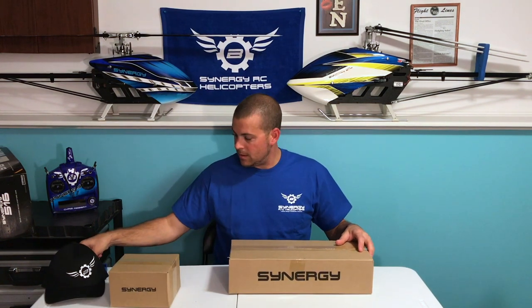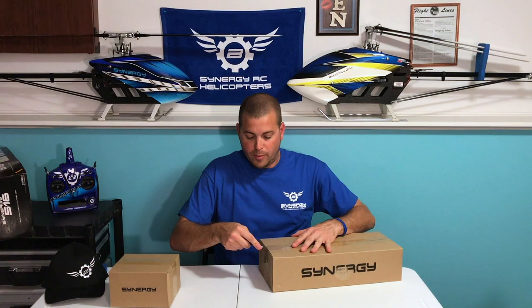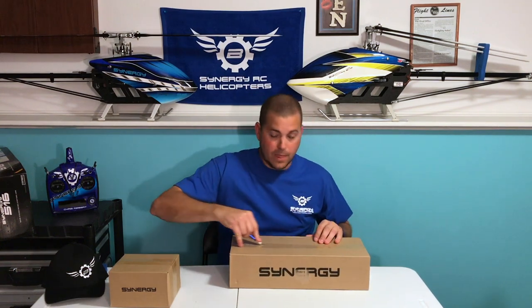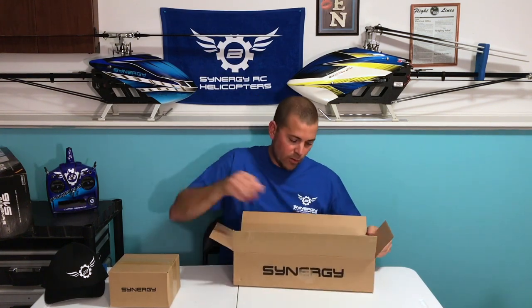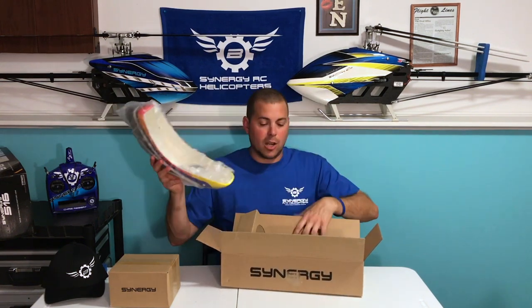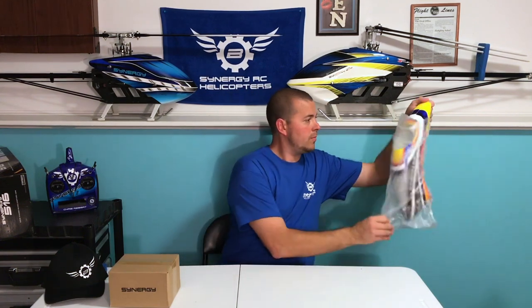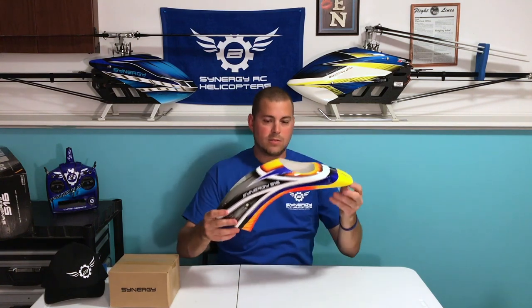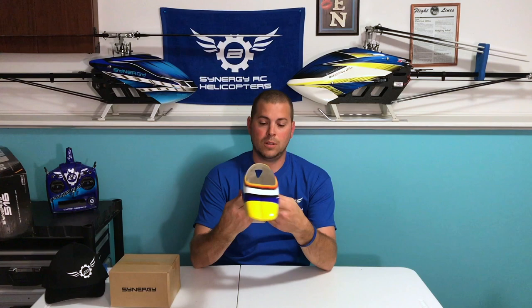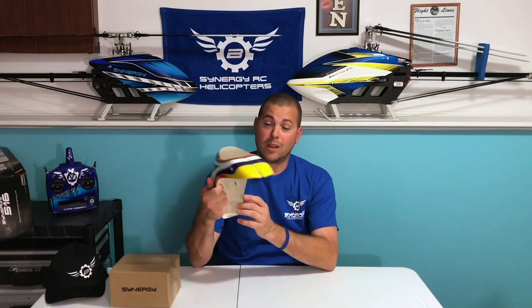So let's open up box number one. You guys all know from my videos, this is my favorite box and the first box I always open — the canopy, of course! Great new canopy design and colors from Rob Cherry on this one. There she is. That is a sleek looking design, a different shape we're not used to. Really nice clear coat, and it's got the letters under the clear coat.